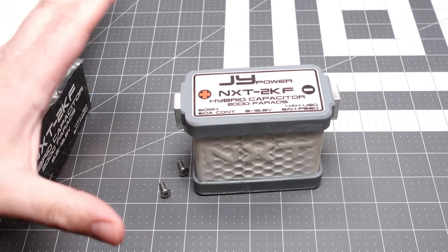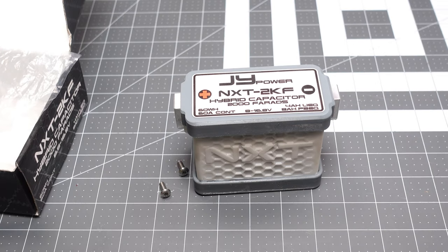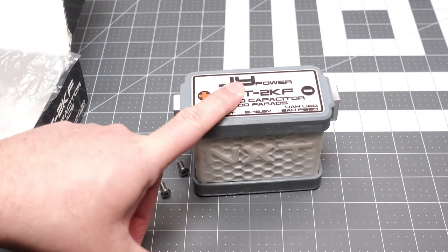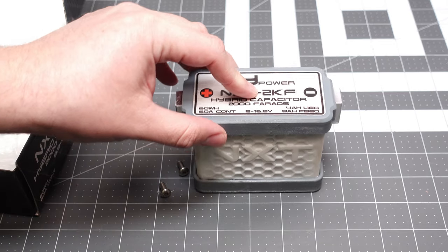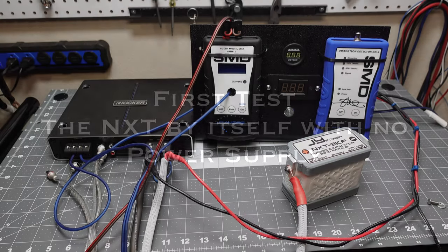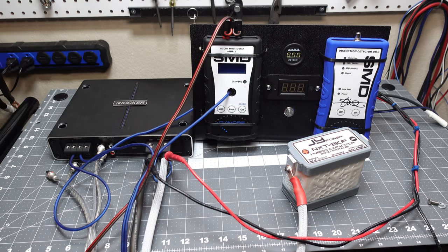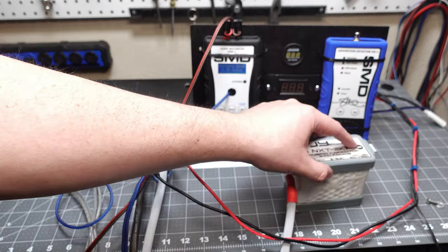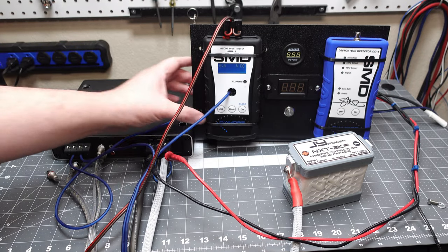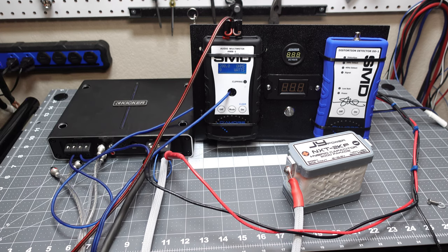We're going to test it two ways. First, I want to see how it handles a load by itself with no power supply or alternator working with it. Then I'll hook up a 100 amp power supply to simulate an alternator and see how it does with maybe around 1800 watts. Here's the setup — the NXT only, with a separate power supply for the head unit. Once I hook up the negative side we'll get our voltage and test at 2 ohms, 40 hertz.